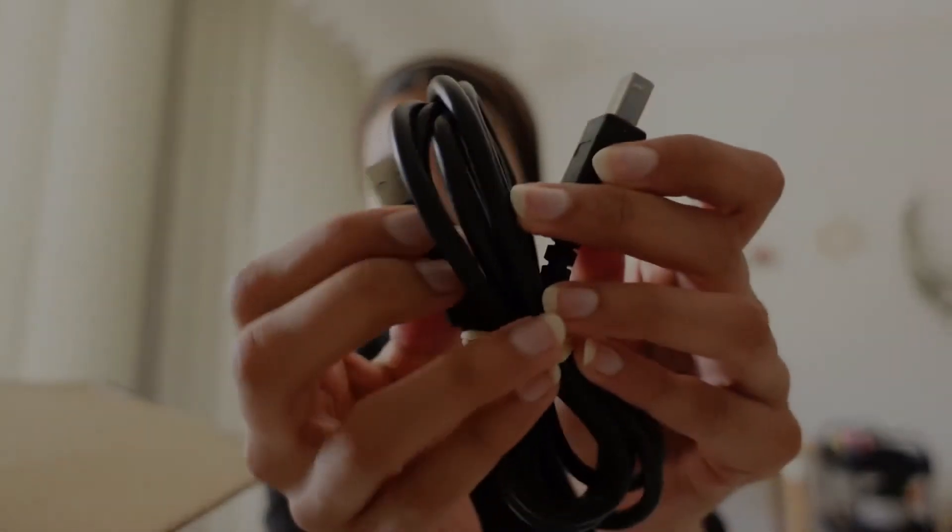I decided to rent one instead of buy one because audio interfaces are expensive. I probably will buy one one day, but I'd prefer to rent it until I know that I like it. So if I don't like this one I can send it back and rent another one until I find one I do like, and then I'll be willing to commit and purchase it.